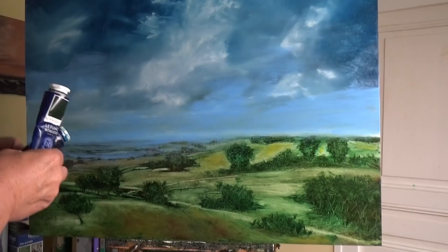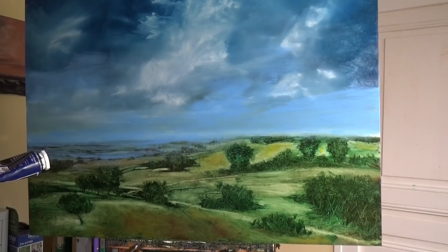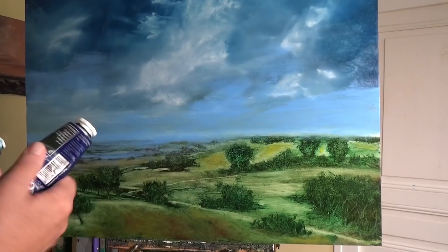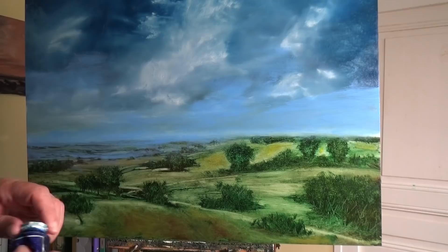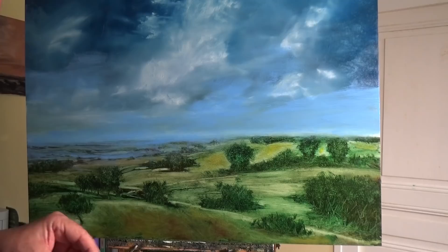Sap green and phthalo blue. Some people ask me what is the chemical makeup of these colours. Phthalo blue, when I scratch the back of the tube, is PB15:3, I think - it's got paint all over it. And sap green is PY42, then PR101, and then PG7. I'm sure that means something to someone, but it doesn't mean much to me because I just don't pay attention to that sort of thing. I either like the colour or I don't - life's too short.